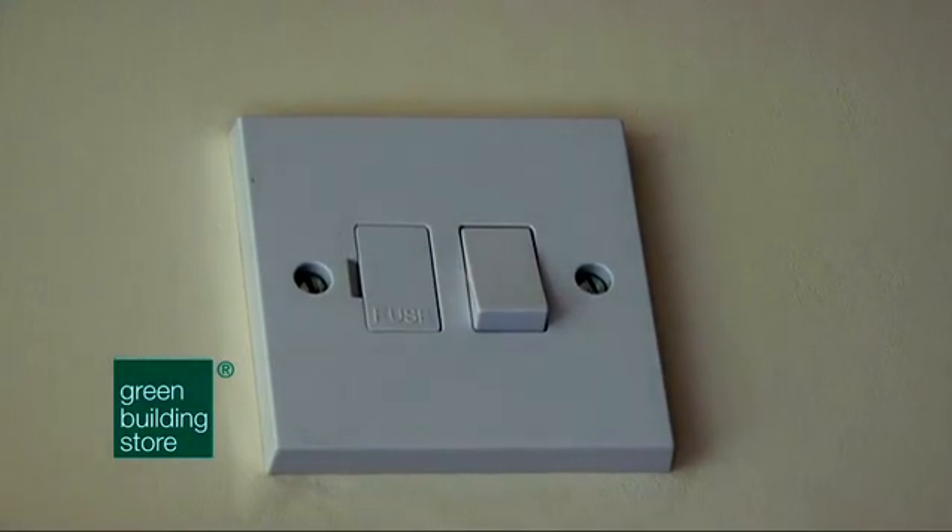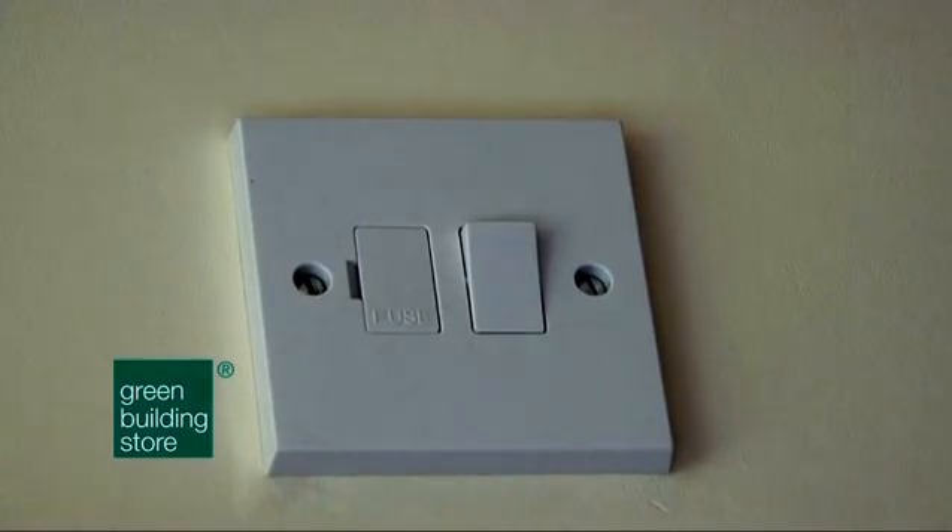6. Lastly, don't forget to switch the fan on. We have seen this simple but important element forgotten at numerous installations.